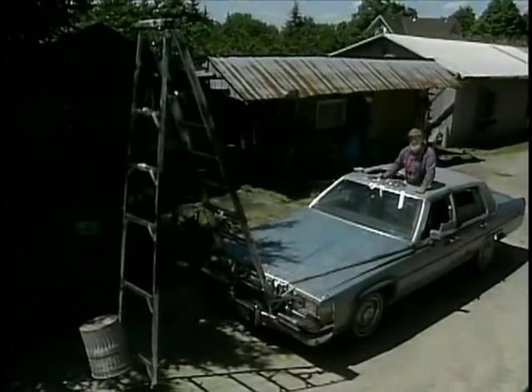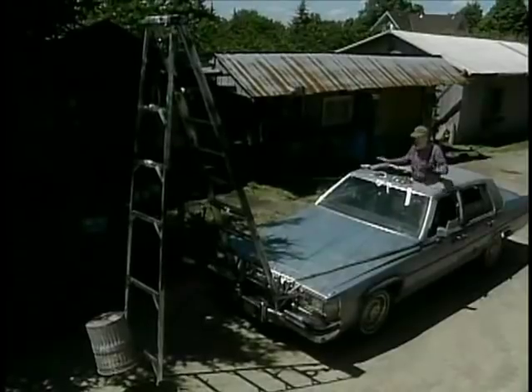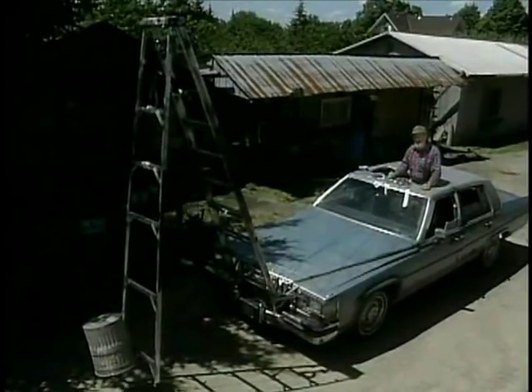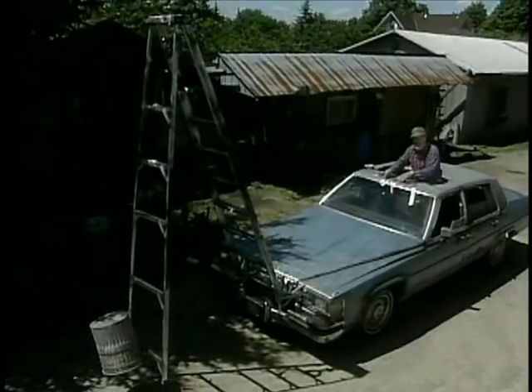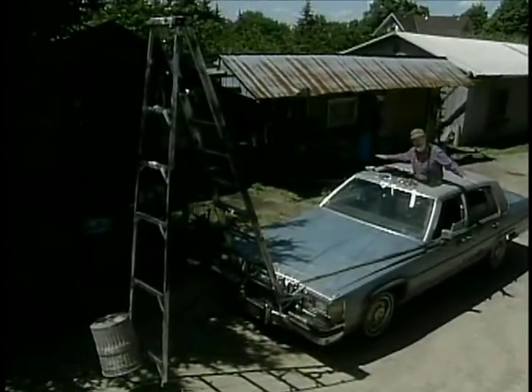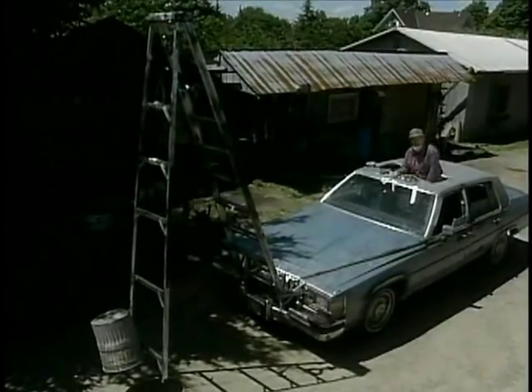Now you find out why we had to use a luxury car, because many of the high-end power-operated options are actually going to be used to run our backhoe. For example, the height and the drag of the unit are going to be run by these cables, which are attached to our power windows, and the angle of the bucket is controlled by our power sunroof. Here, let me show you.